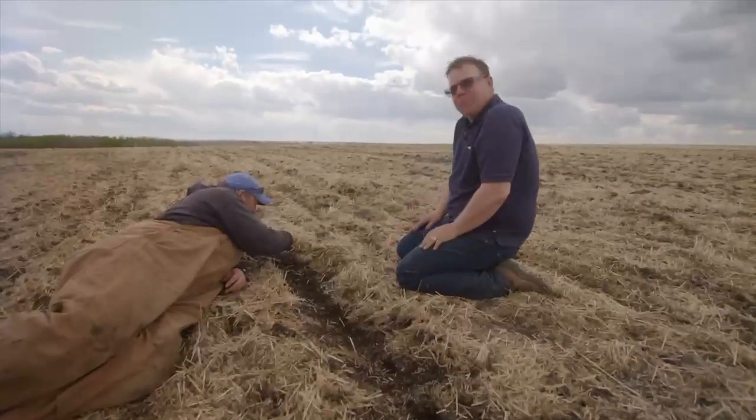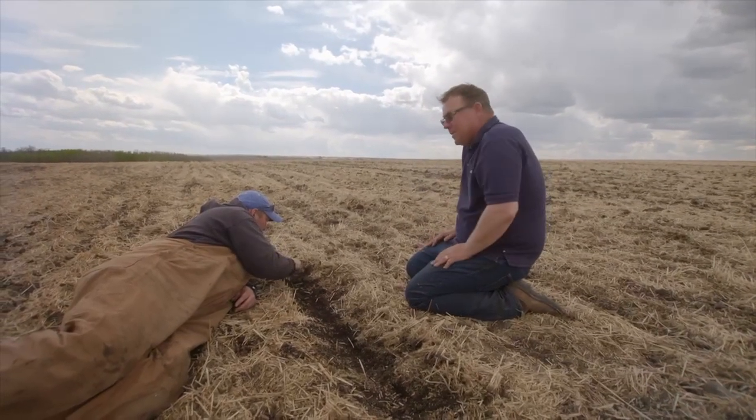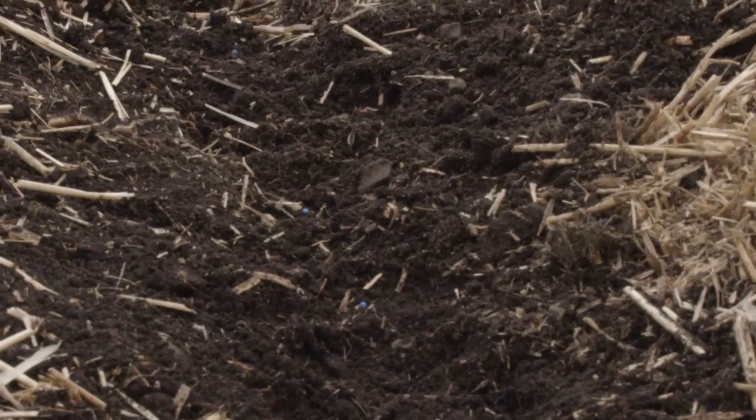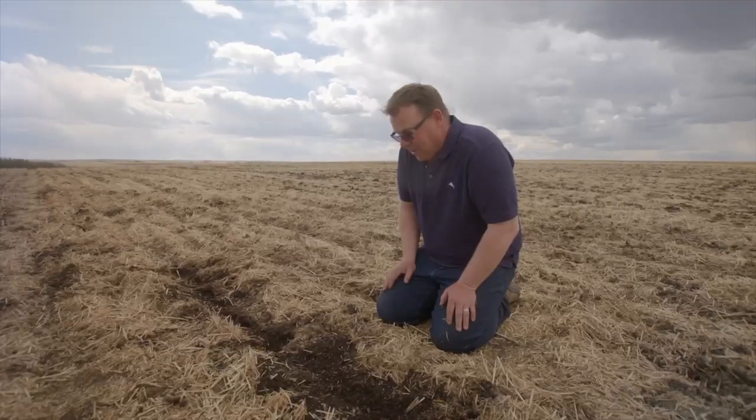So Jason, is this the first time you really realized the potential? Is this the moment? This is the moment. I've always known the potential. For a farmer, this is what it means to start with the best opportunity to grow the biggest crop right here. I think I have a winner here.